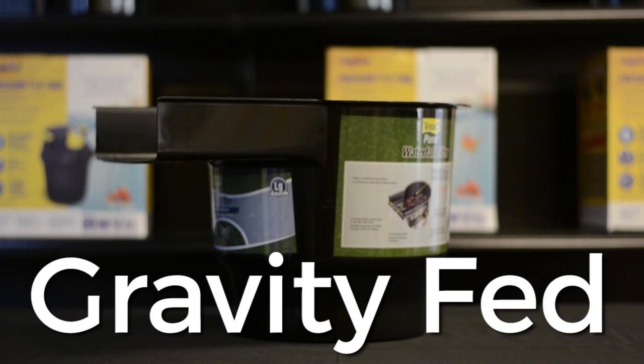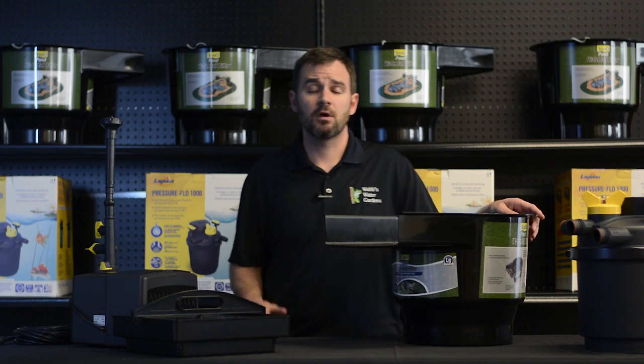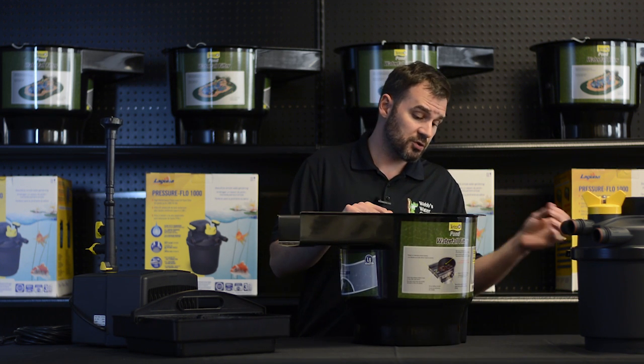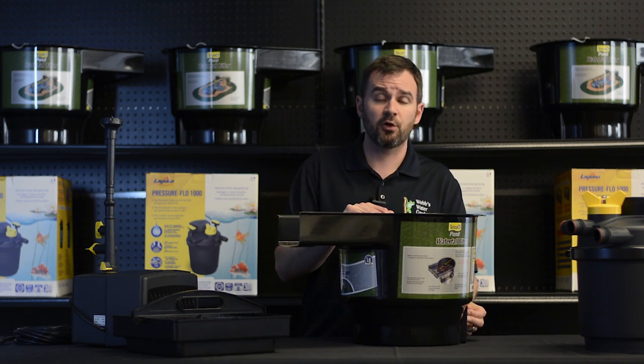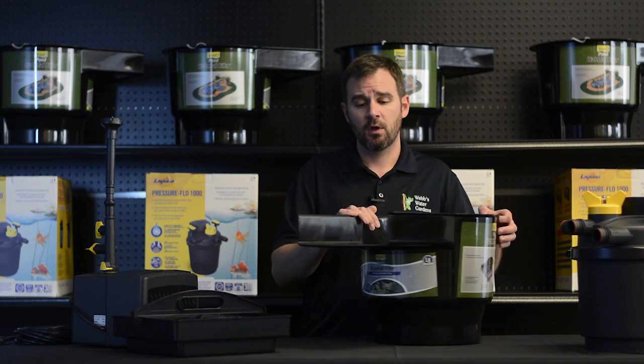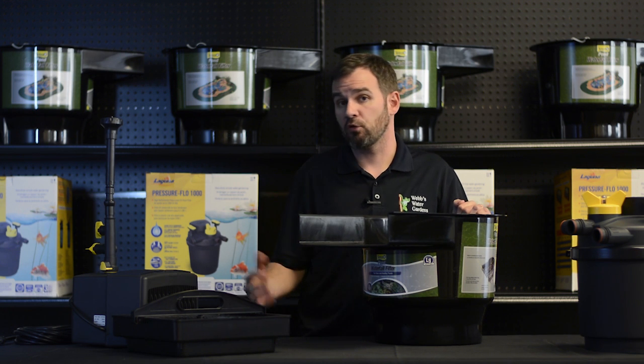Gravity-fed filters, or waterfall filters, are some of the most cost-effective and low-maintenance systems available for your pond. How these work: your pump pushes water through an inlet, generally located on the backside of these, and they fill from the bottom up through filtration media, and then overflowing via gravity.